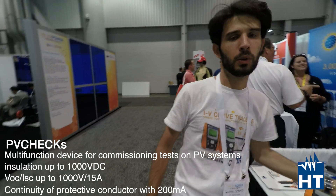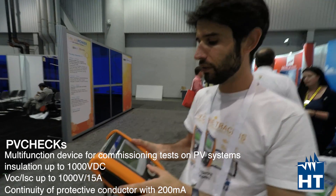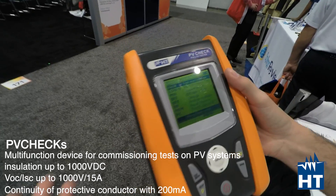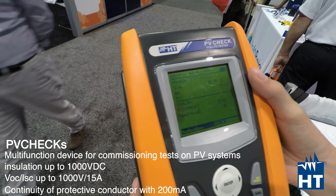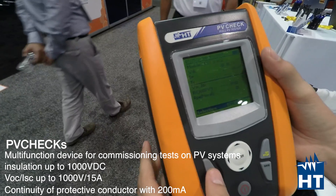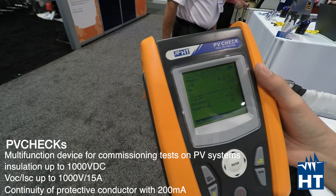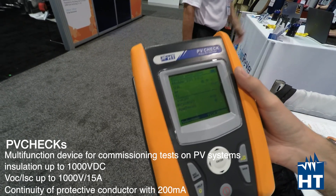Now I'm going to show you PV Check, which is our meter for commissioning tests. With this device you can perform measurements like insulation tests of the entire field with just one check — a special test that only PV Check does. You can also check VOC and ISC of the panel or string up to 1000 volts and 15 amps. There's also an auto mode where, with just one measurement, you can get VOC, ISC, insulation, and continuity of protective conductors — everything you need to confirm it works.